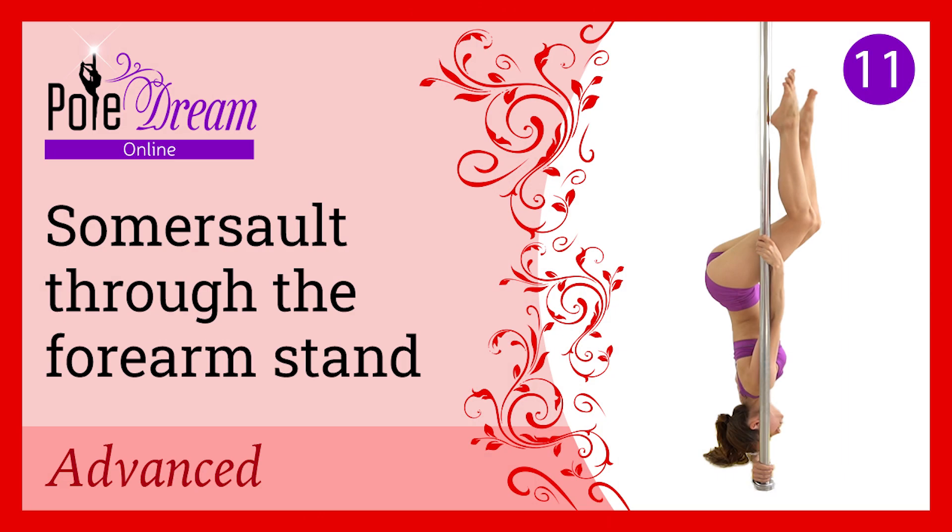Today we will learn a half split forearm stand. The base of the technique is the previous lesson — a somersault through the forearm stand — so be sure to watch and practice the somersault first, then return to this lesson. Thumbs up this video and check your subscription if you like our pole dance video lessons.